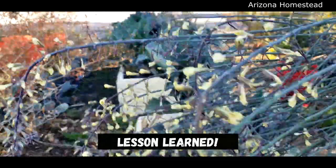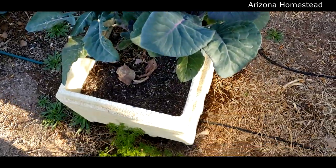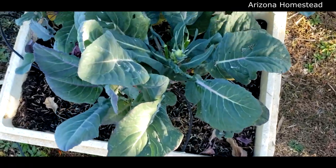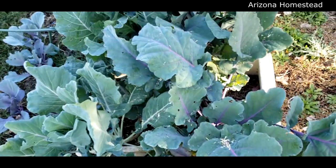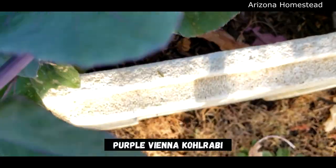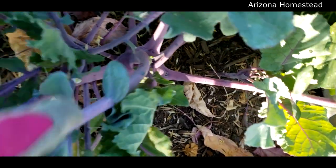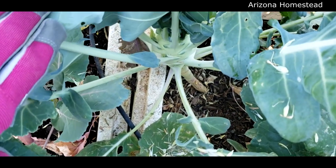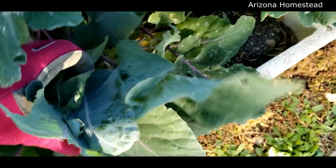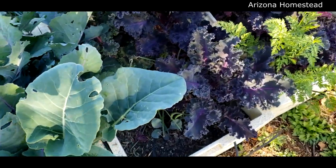While we're on the styrofoam raised garden bed row, let's discuss it. Here we have the Purple of Sicily cauliflower, and more Purple of Sicily cauliflower in the next one. We also have kohlrabi - a purple kohlrabi that's trying to form. This is our first time growing kohlrabi. If you haven't seen the video of me making kohlrabi fries, you should watch it - they were delicious!